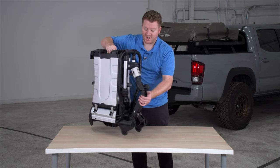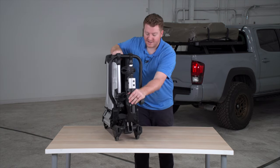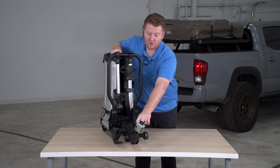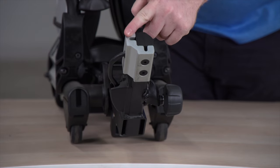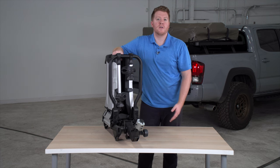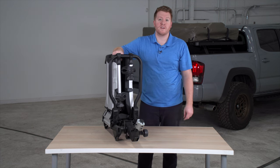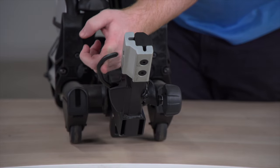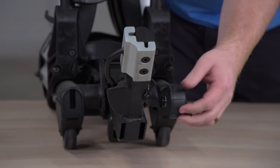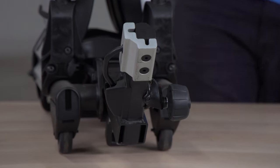Now let's go ahead and look at the shank. This will fit a two inch and an inch and a quarter receiver. It has this aluminum sleeve which allows it to fit a two inch, and you can remove it with the included Allen wrench for it to fit an inch and a quarter hitch. It has this auto pin right here which locks onto your hitch receiver, and it has this anti-wobble knob which will tighten it into place.